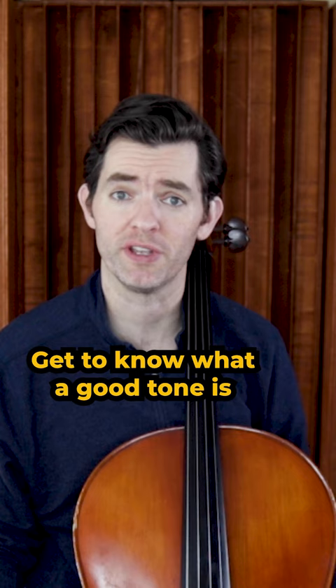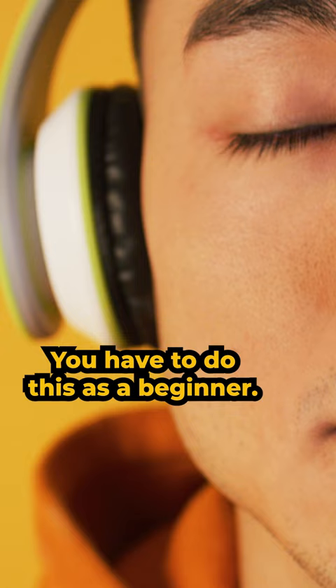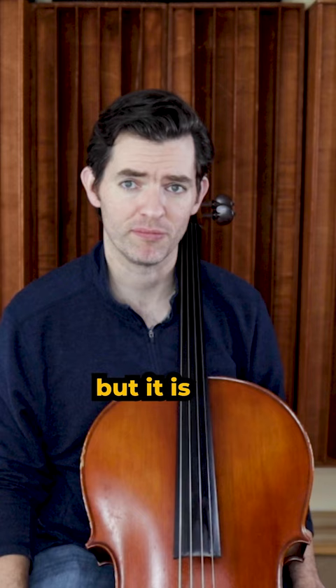Not confident you know what a good tone is? That brings us to tip number four: listen to recordings. Listen to recordings of the pieces you are learning. You have to do this as a beginner — it doesn't replace practicing, but it is just as important.